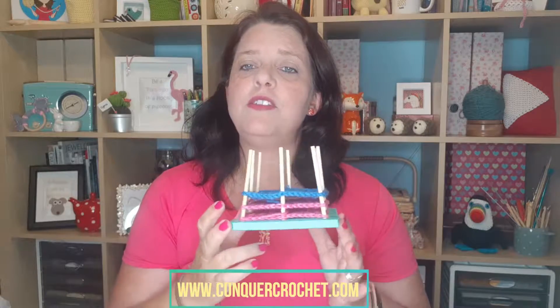In today's video I'm going to show you how to use one of these to block your granny squares and try to make sure that they are all the same size. Let's do this.